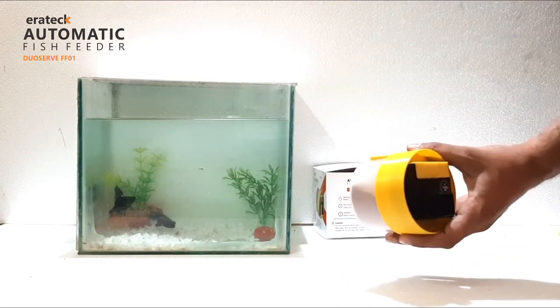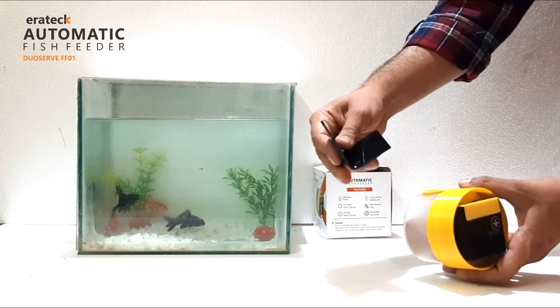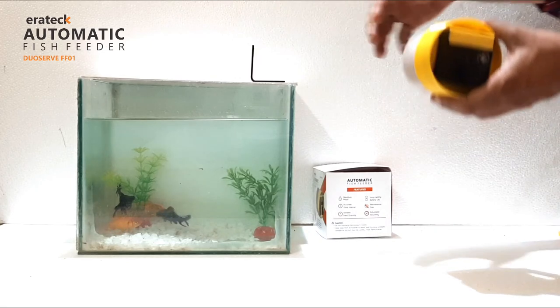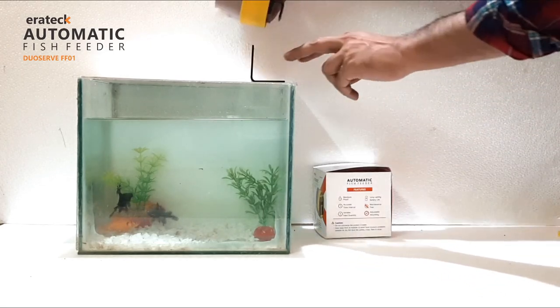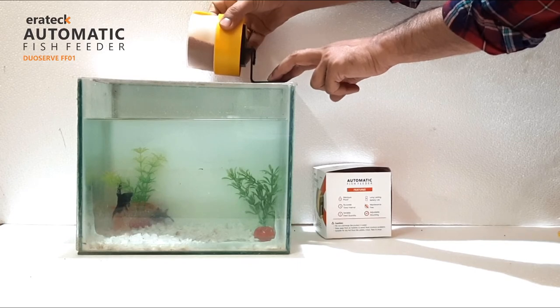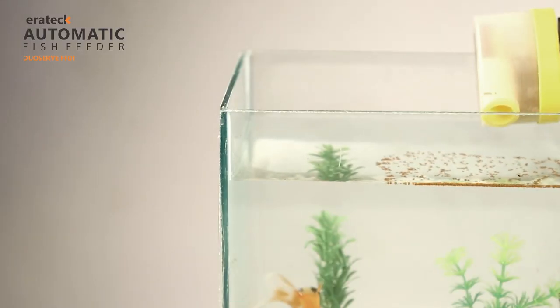This product can also be top-mounted with the help of an additional mounting bracket. The feeder dispenses a set amount of food after every 12 hours.